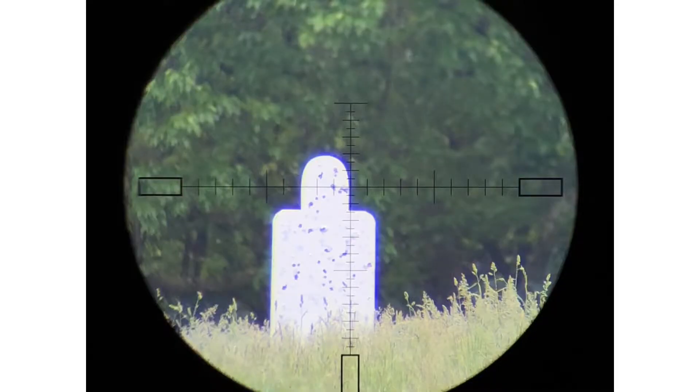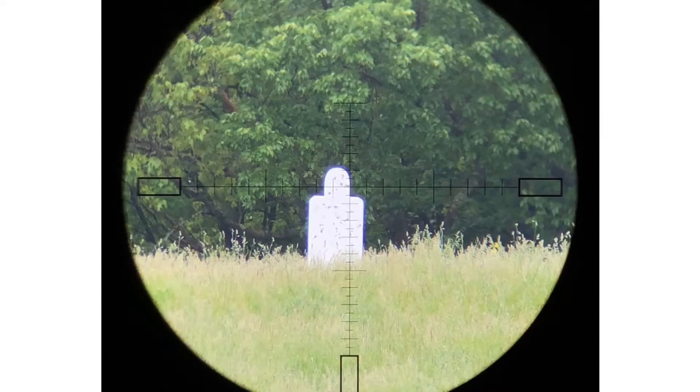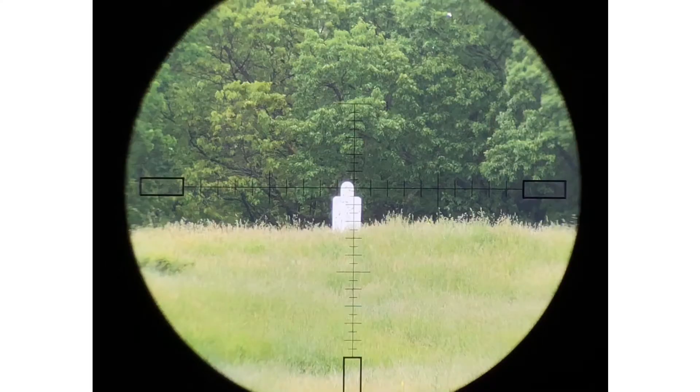Confusing, but awesome. Because the reticle is a constant size and the target changes relative to your field of view when you roll through the magnifications, that's what causes the values to change. That can be confusing and make you miss a shot, or it can be awesome and help you make longer shots by making the values of each hash mark more — so you can actually shoot further than your turrets or your regular reticle would allow.